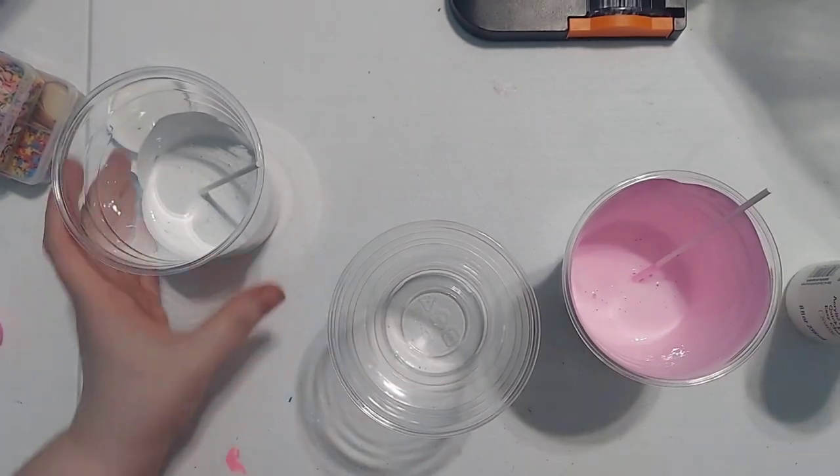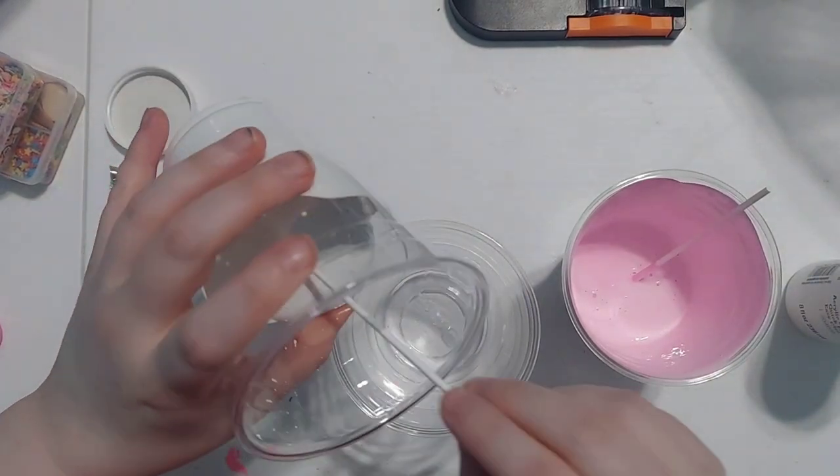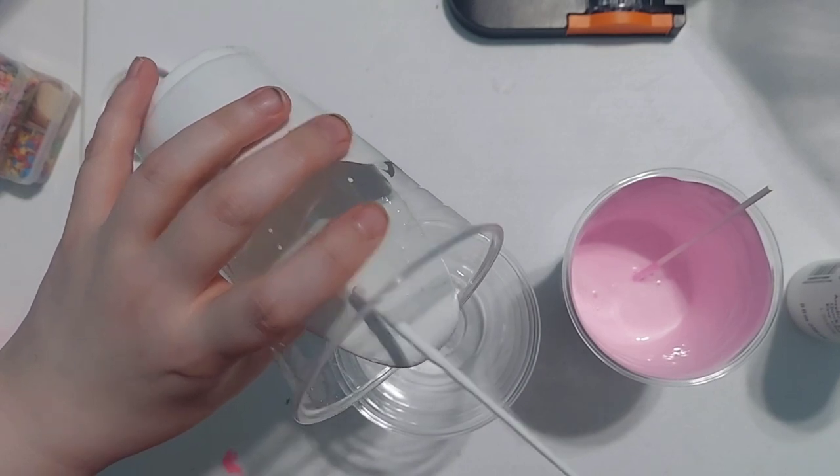To get the right consistency, you're going to want to mix half Mod Podge to paint. The best type of Mod Podge to use is the high gloss.